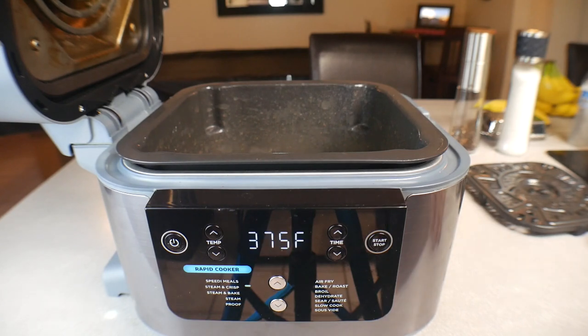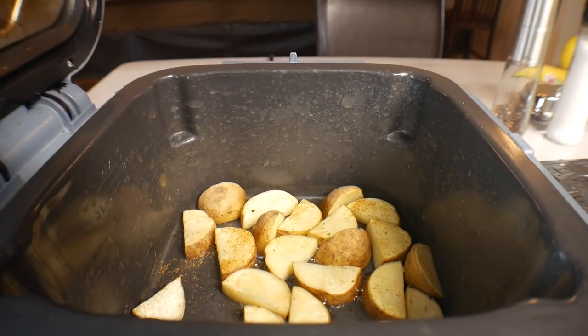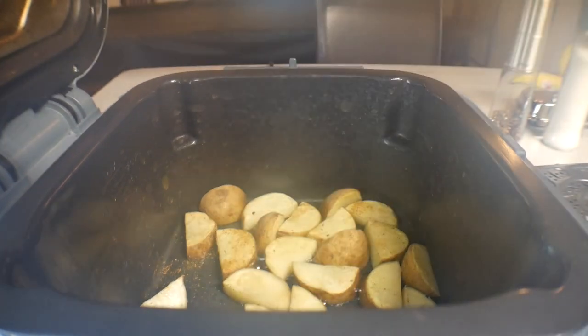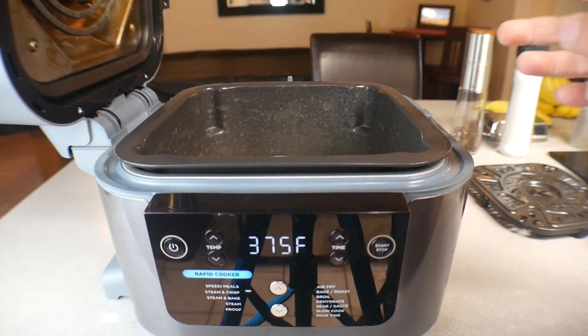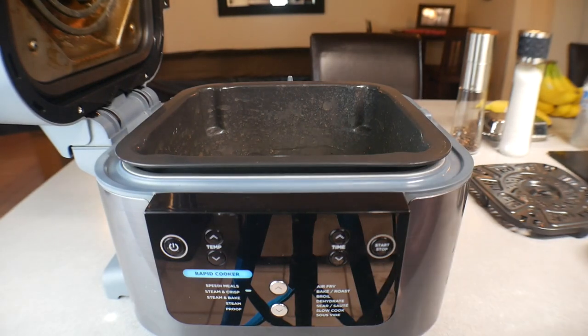Waiting for a little bit of that steam to go away — let's take a quick look at the potatoes. Those are looking perfect and nice. The reason we're doing this first is you want to build a little crust on the potatoes so that when we mix everything together in the next step, the potatoes don't crumble and fall apart and get lost within the cabbage.